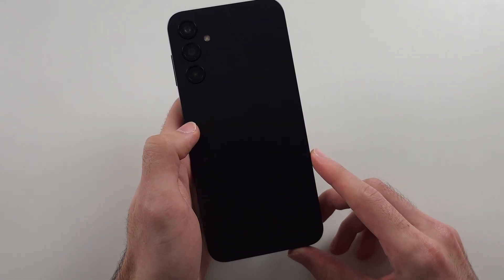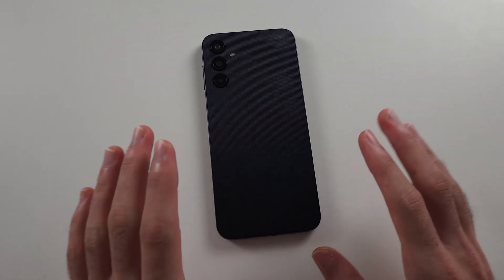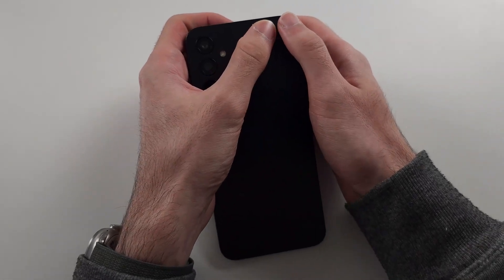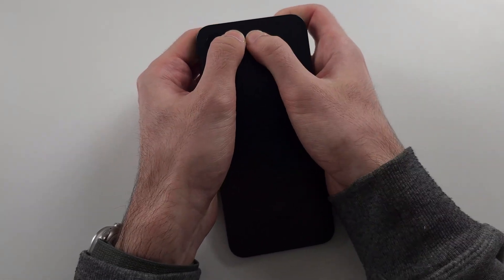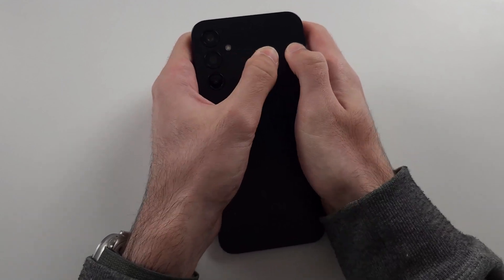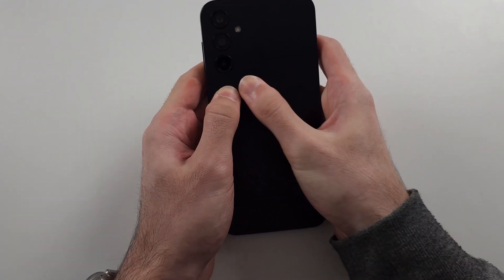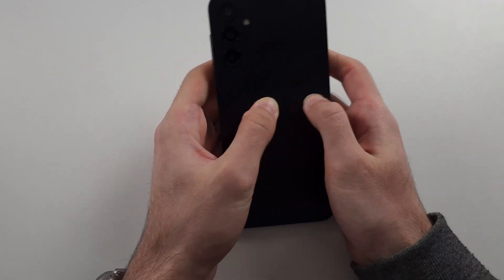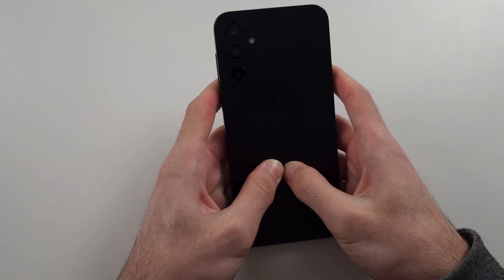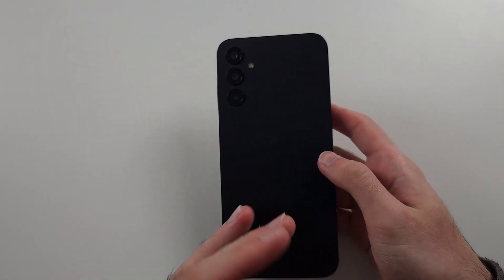So what we need to do now is we need to do a couple of things. We're going to get our two thumbs and just press and push down on the back of the screen as hard as possible, doing this for the entire back of the screen. It may take a while — I'm doing it quickly for the video, but you want to take your time.